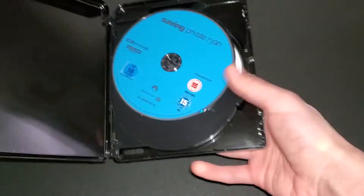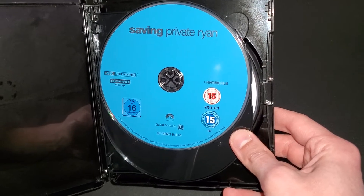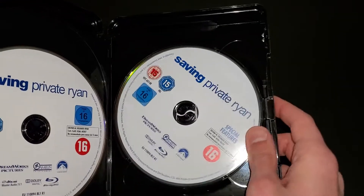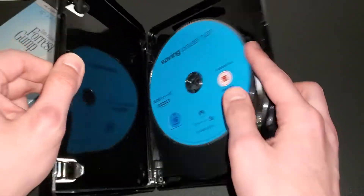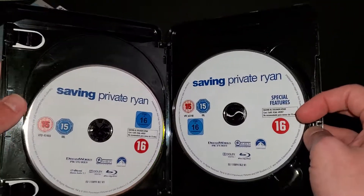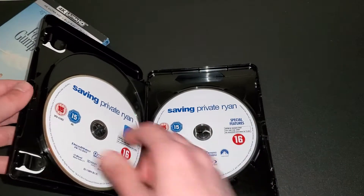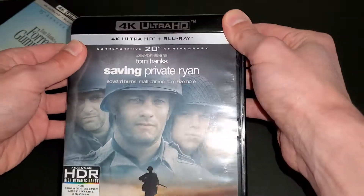Popping it open — it's a plain Paramount disc. I believe this is region free — I'm pretty sure these are region free. You get the 4K disc, just a plain blue, whereas the US is usually black. Then you get a white disc for the actual Blu-ray, and then another white disc for the bonus material, the special features. That's weird — it's usually black on the US and then blue on these, as you saw on the previous one. So we got two white discs and one blue disc, that's interesting. Let's see if it's eco-friendly — no, it's not eco-friendly. I haven't seen a UK release that's eco-friendly; maybe I haven't seen it — let me know in the comments.